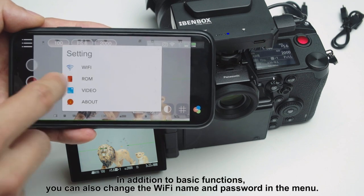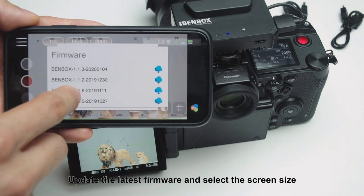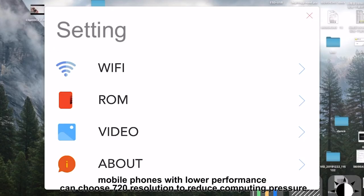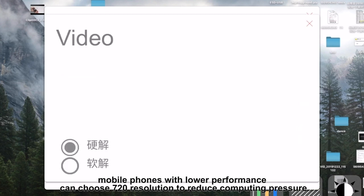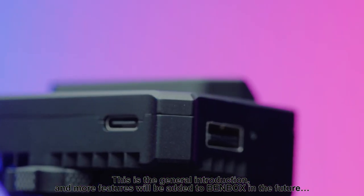In addition to basic functions, you can also change the Wi-Fi name and password in the menu, update the latest firmware, and select the screen size. Mobile phones with lower performance can choose 720 resolution to reduce computing pressure. This is the general introduction, and more features will be added to Benbox in the future.